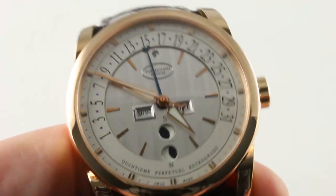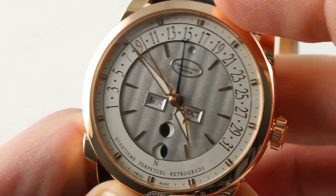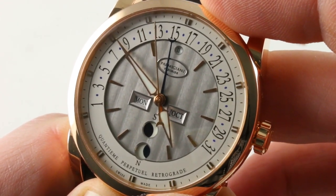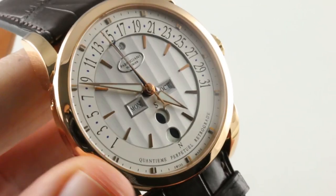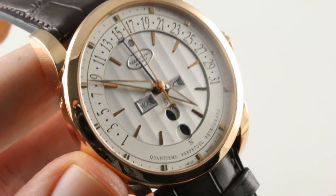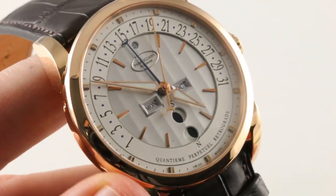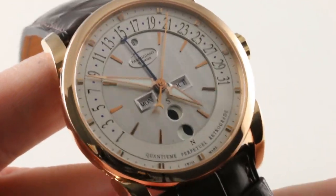Parmigiani operates a little bit like a Portuguese man-of-war — an organism comprised of distinct and independent separate organisms. They own separate factories that make almost every part of a Parmigiani watch, and we'll take a tour of them as we work our way through this watch.